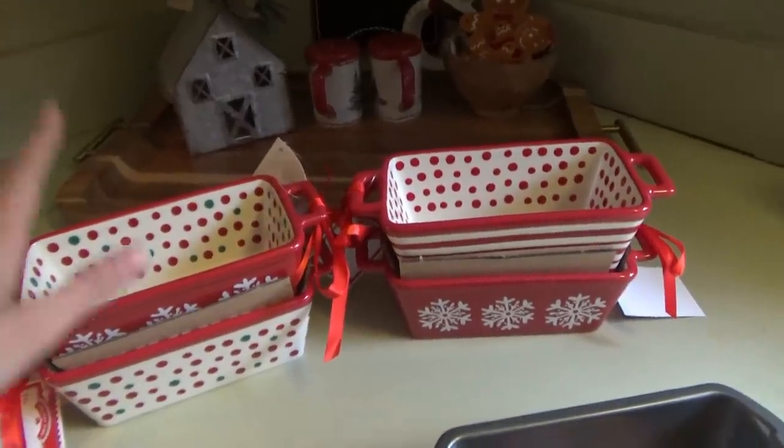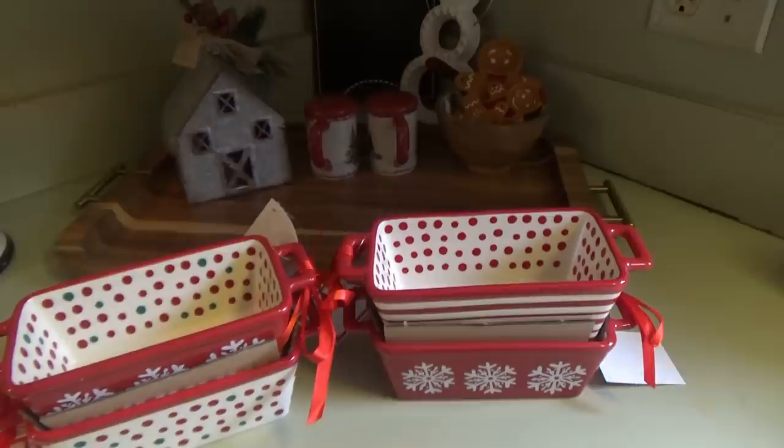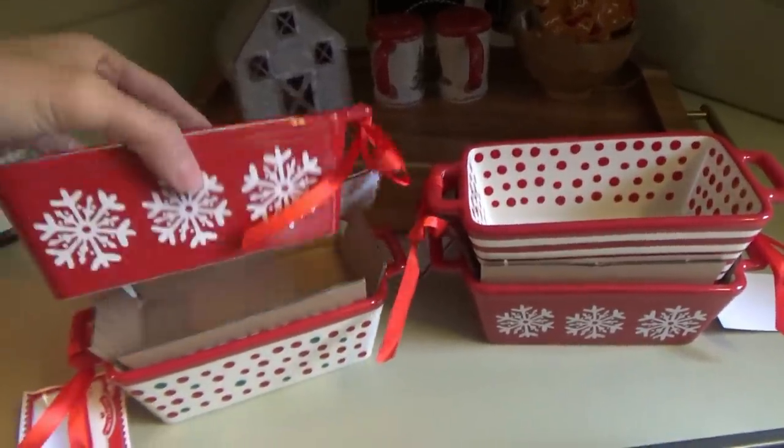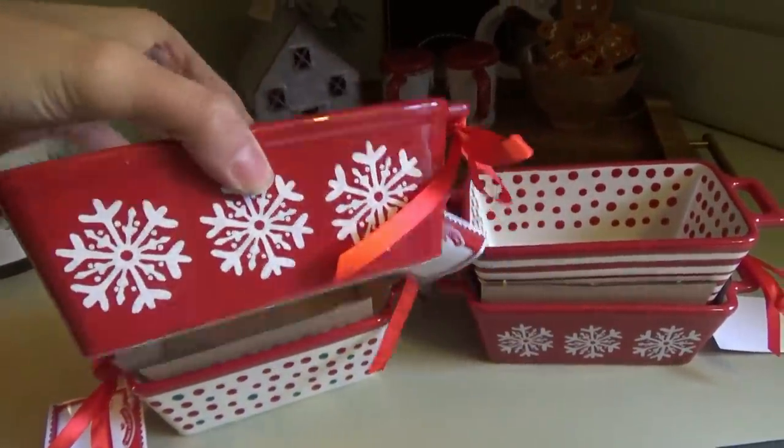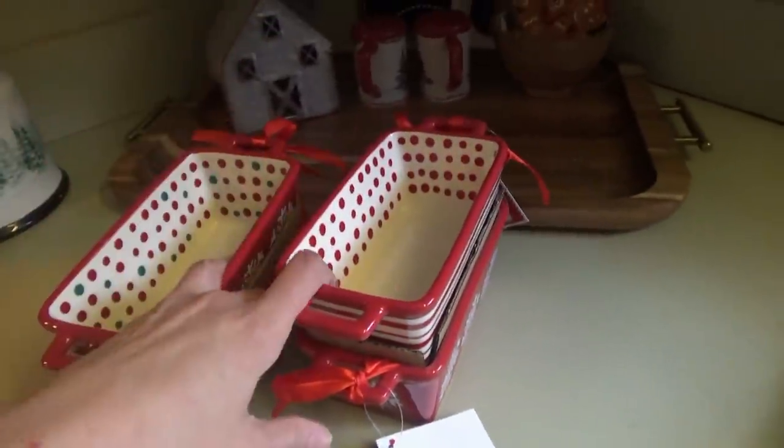So yeah, we're going to make the candied pecans today. I told y'all, I think it was yesterday's video, I'm going to be making some candied pecans and different little mini Christmas loaves of bread. So I got these little things here - they are so cute. I'm going to put these up and we're going to go ahead and get started on these pecans today. I'm probably going to be doing these tomorrow.